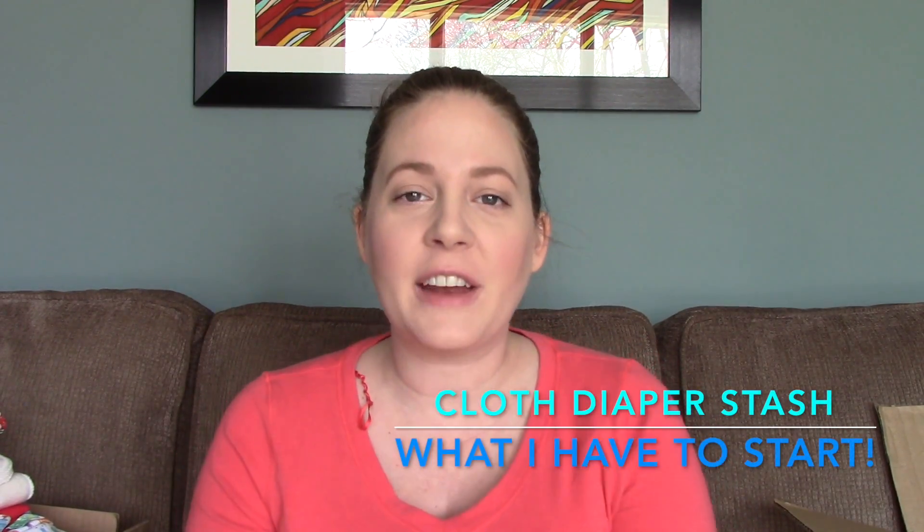Hi everybody, welcome back to my channel. As promised in my last update video, this is my cloth diapering video, just showing you what I have so far. I think I'm pretty much set with the exception of needing more cloth wipes. I have a lot of disposable wipes which I'll likely use as well. I'm going to go ahead and get right into this in no particular order.